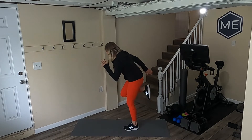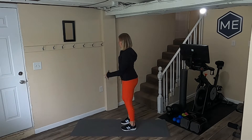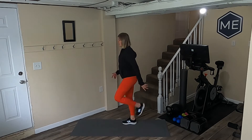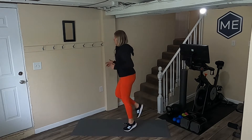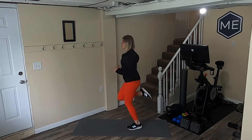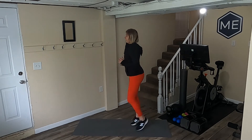A lot of times what I see is we get a big lean forward — want to make sure we're up nice and tall. Try to kick that butt, and the faster we move, we can eventually get on those toes and keep trying to kick that butt.